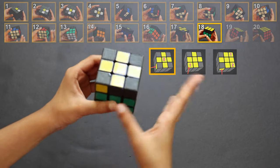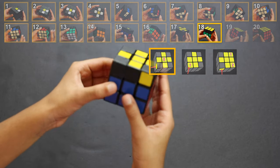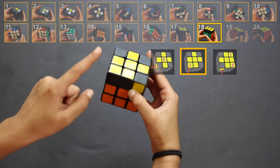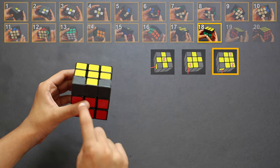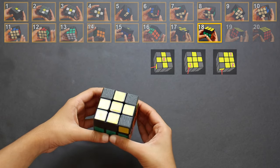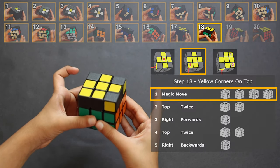Here are some examples: with zero yellow corners, keep rotating until I see a yellow sticker on the left side. With one yellow corner, make sure that yellow corner is over here. With two yellow corners, keep rotating until a yellow sticker is on the left side. Once you know how to hold the cube correctly, I'm going to teach you five steps to get all the corners on the top. We already have one corner, so we're going to keep it over here.